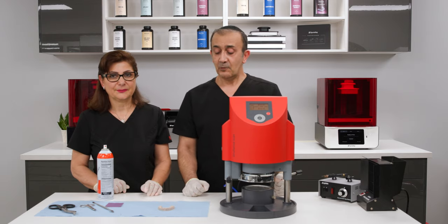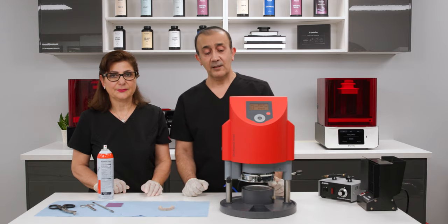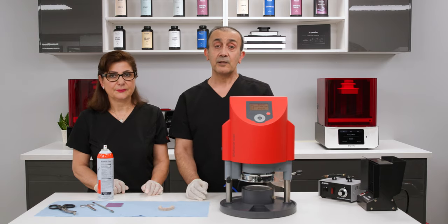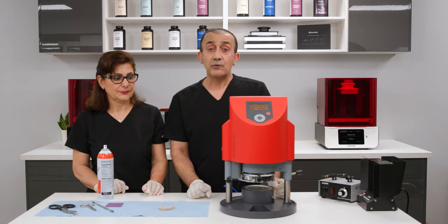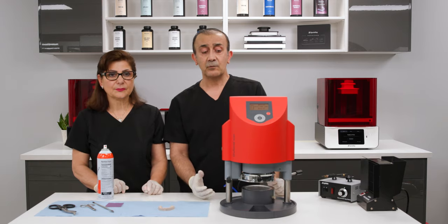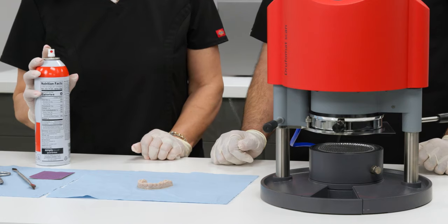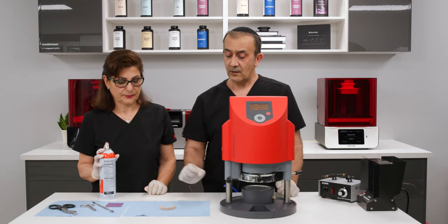Now we're ready for the vacuum forming machine. I like to use the Tool Format machine from Essex — everything is automated, just do a barcode scan and the machine sets the parameters automatically. Another great machine is from Great Lakes Biostars. I don't recommend using an over-the-counter suck-down machine because you can end up overheating or underheating the plastic, affecting the fit. I recommend using a vegetable oil spray so the plastic doesn't get stuck to the model.